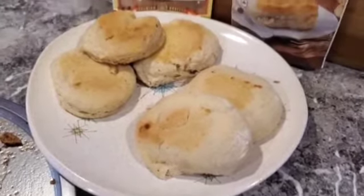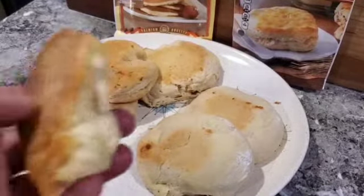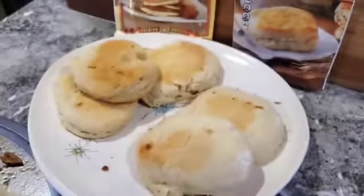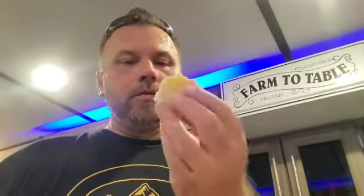So as not to waste the Morrison biscuit that fell and broke, let's go ahead and try it out. See what the biscuit itself tastes like. Cheers everybody — the Morrison biscuit. Not bad. Very light, very fluffy, very tasty.